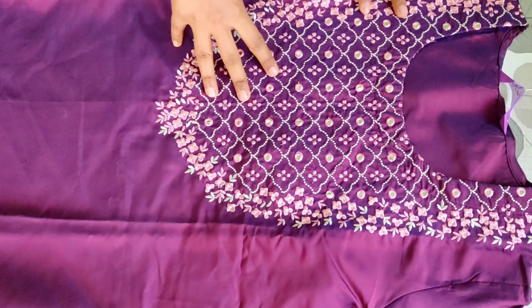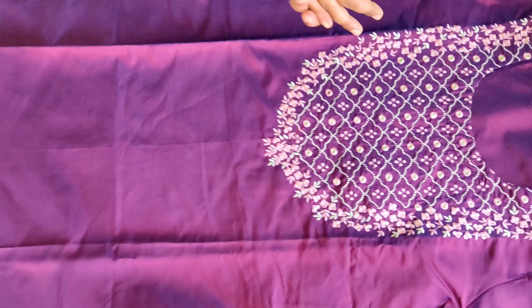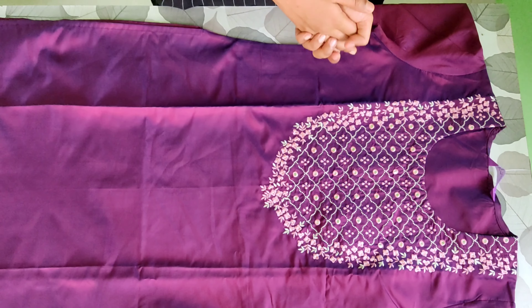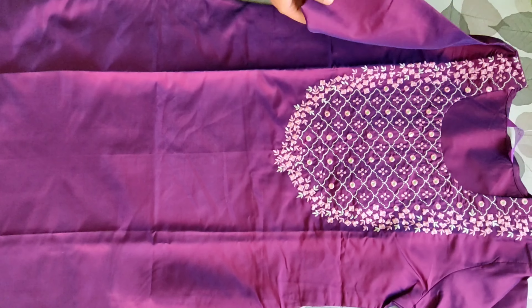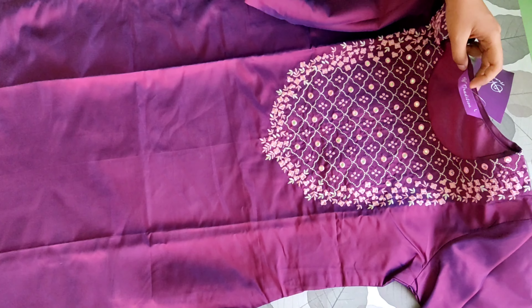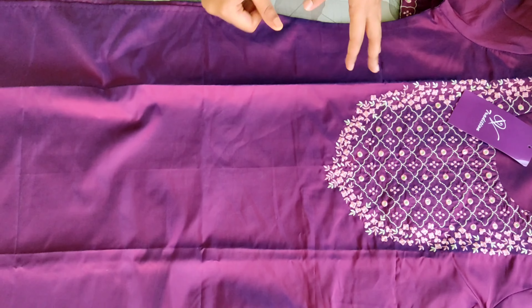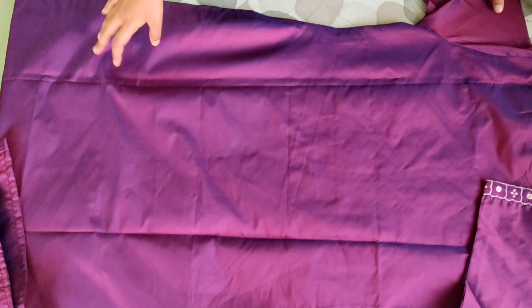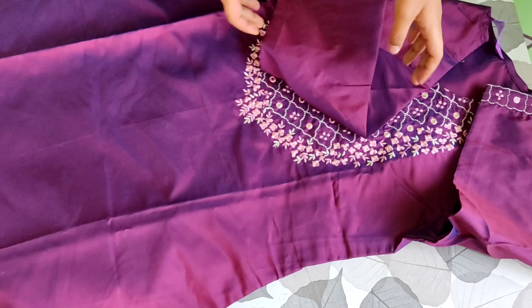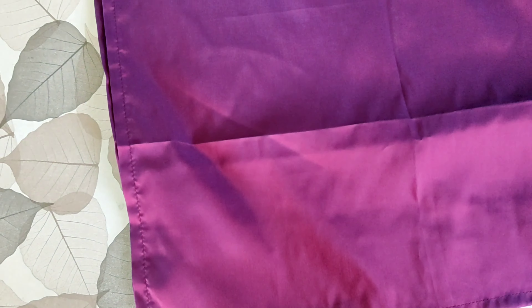You can see it has very good finishing — it is machine print and a silk type, but not very good silk. The price of this was 718 rupees and it is from the brand V-Tradition. The color is dark purple or burgundy. The suit back is plain with no design provided. It has a 3/4 sleeve and the same design on both sides.